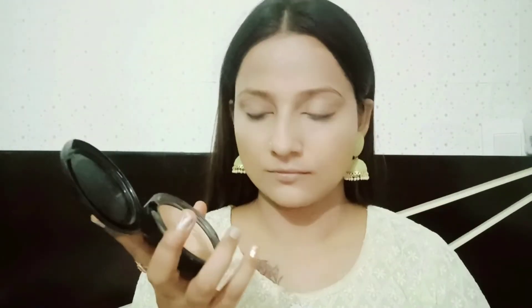You can see that blending is very easy — Fit Me foundation blends so smoothly. After foundation, I am using Maybelline New York Fit Me Compact Powder, the Matte Plus Poreless Powder, to lock the foundation.